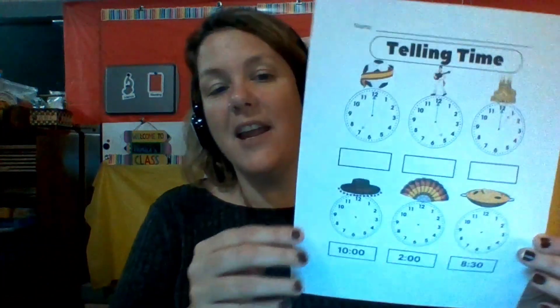For math this week we are going to be telling time. We're going to talk about the clock and we're going to make a clock. So fun!